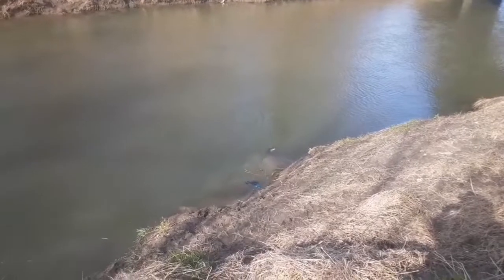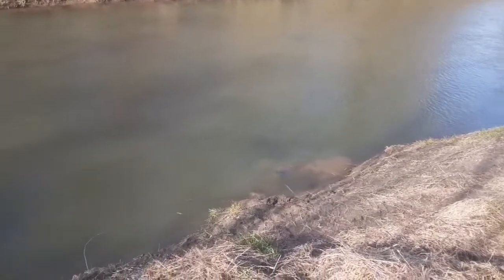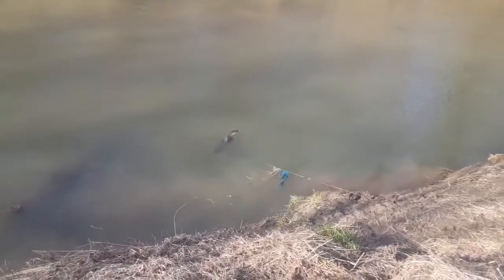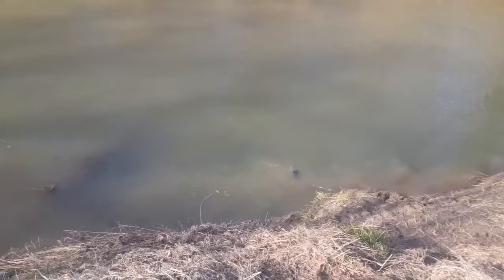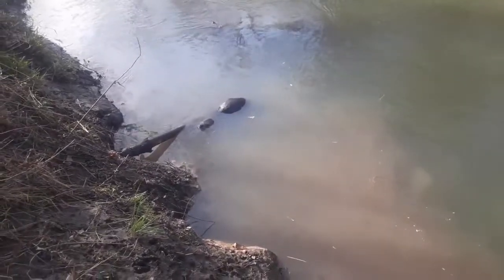So we have to go down here and release him. I won't be able to video the release — I apologize about that — but I'll just have my hands full with him and I don't have my tripod with me. We'll get him released and hopefully I'll be able to show you guys him swimming off. If not, I apologize.